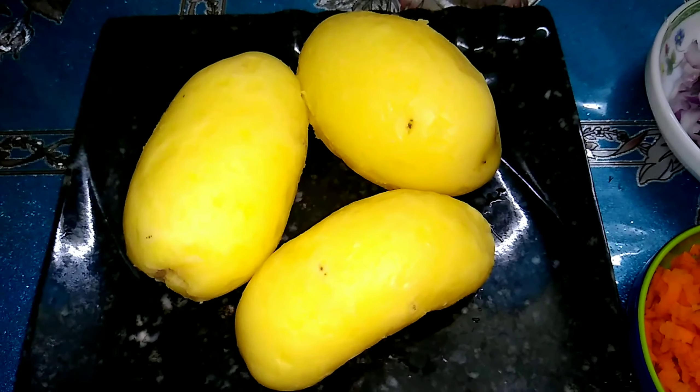First, I took three boiled potatoes, half chopped onion, half grated carrot, and coriander leaves. I will put the potatoes in a bowl and mash them well. Then I added the onions, grated carrots, coriander leaves, one teaspoon of chaat masala, salt to taste, and half teaspoon of ghee.